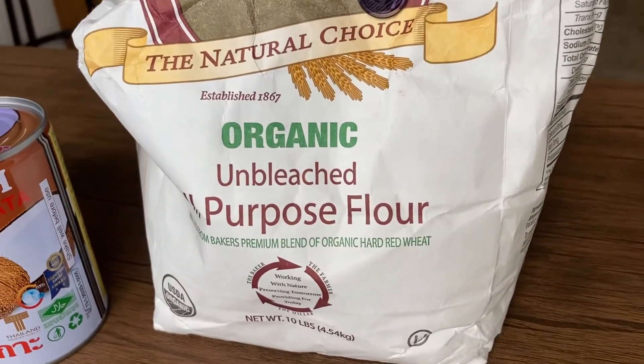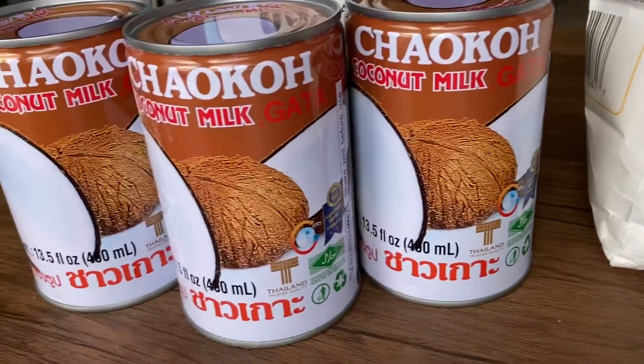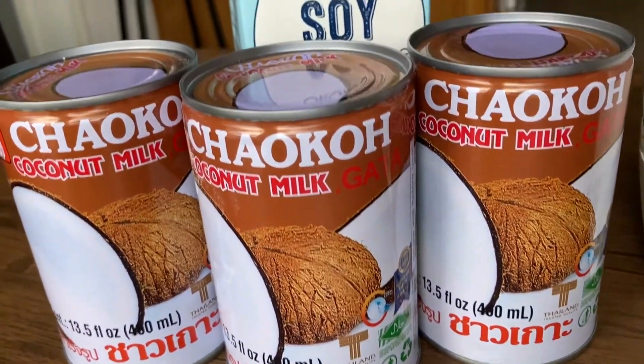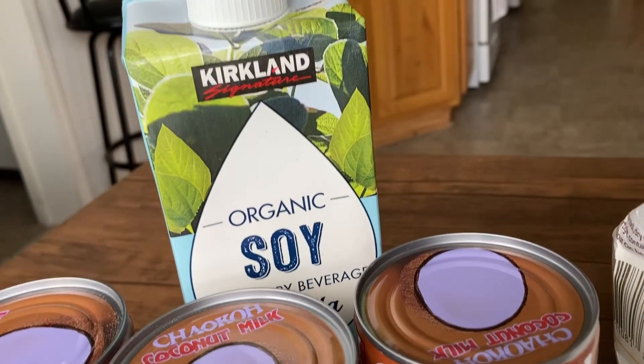We also have flour and coconut milk. I also like to add soy milk to mine — that just kind of helps to cut the richness for me, but you can use pure coconut milk if you want.